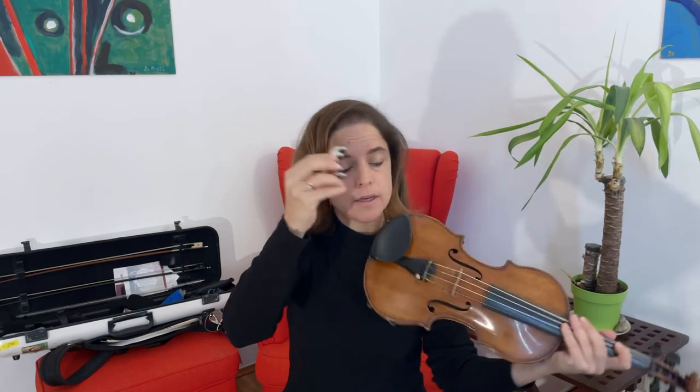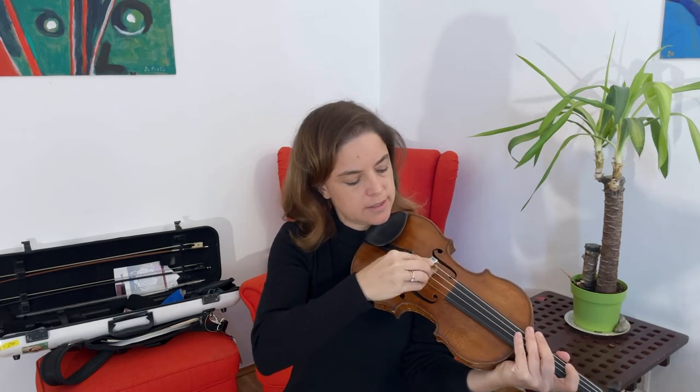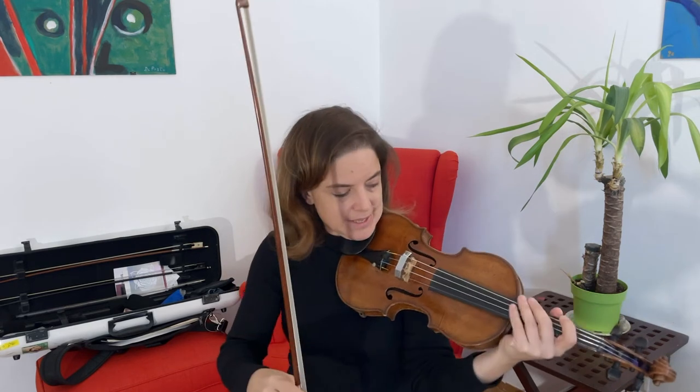And then there's the metal mute — this heavy, heavy metal mute that looks like this. It also is put on top of the bridge, like this, carefully, because this is very heavy. So it could damage the instrument if it falls. And it sounds like this.